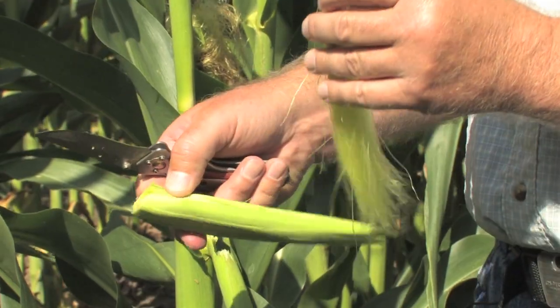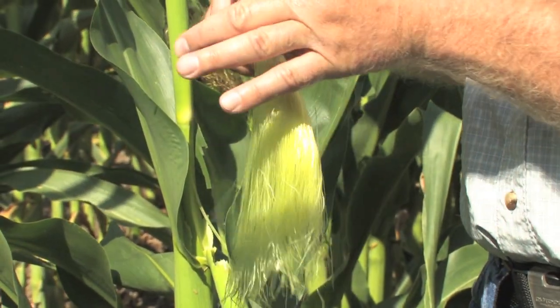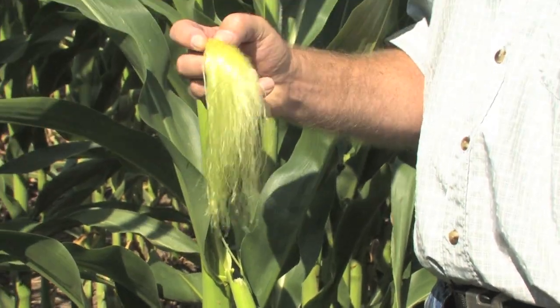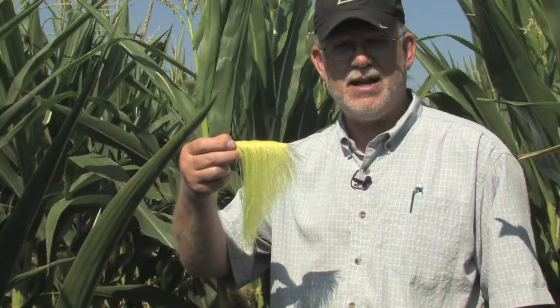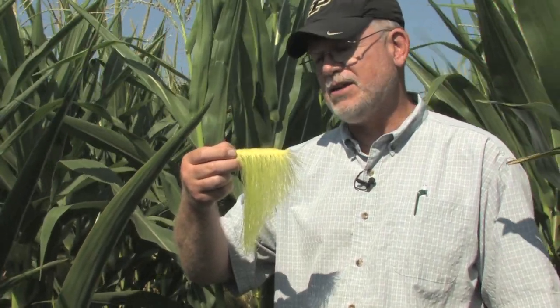Once you've sliced through those husk leaves, you literally just unwrap it to expose the ear and the silks, then carefully remove the ear from the husk leaves and do a little shake. At that point you're estimating what percent of the silks are still attached and therefore likely not yet pollinated. Not surprisingly, on this young ear shoot where the silks probably just came out overnight and have not yet been pollinated, essentially all of the silks are still attached.